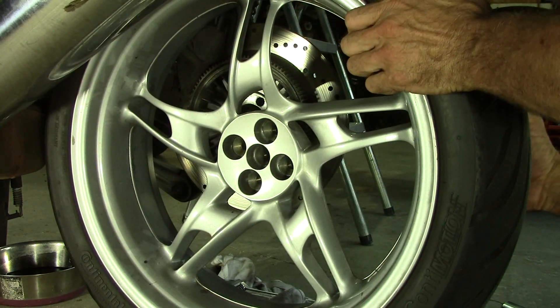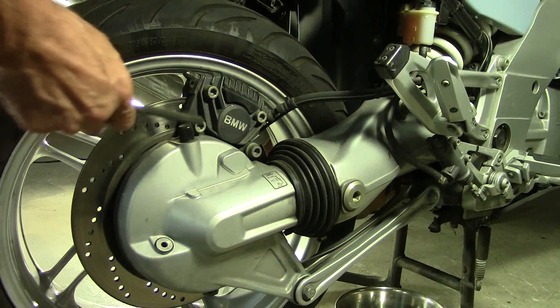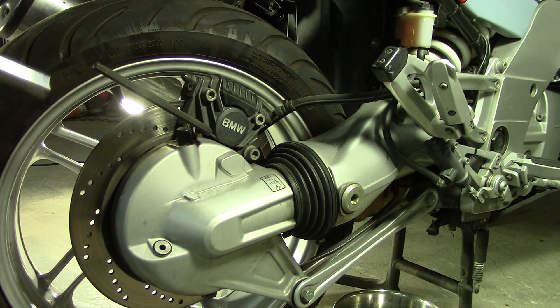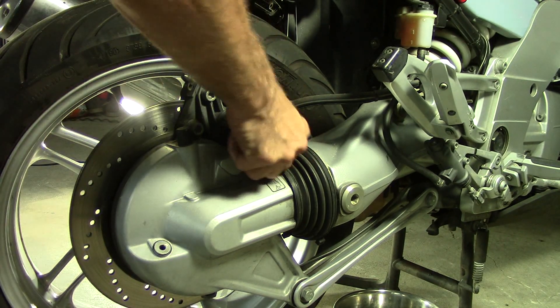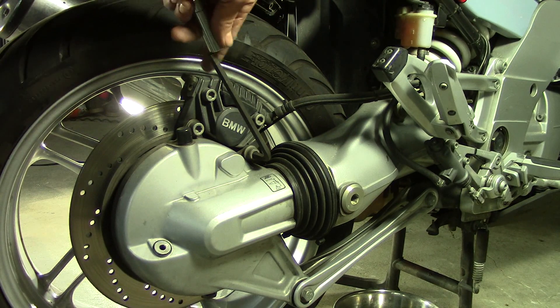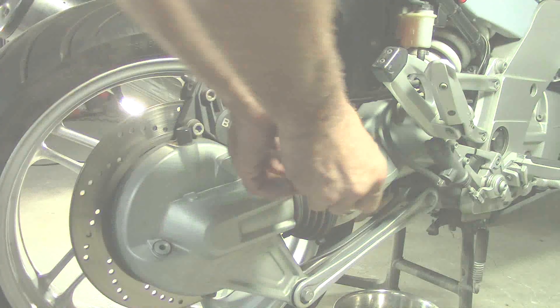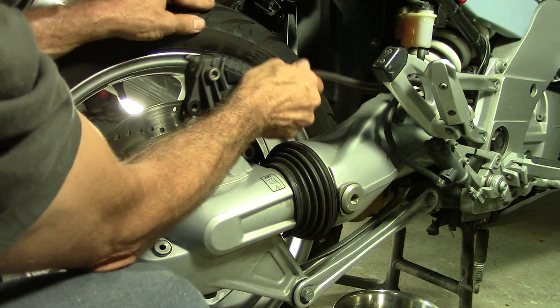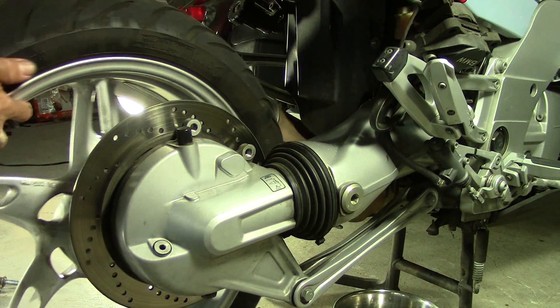Tight fit. Got to pull the caliper off — eight millimeter Allen wrench, or a socket, Allen socket. We'll flip this right over and just stick it up here somewhere where it won't fall. Off comes the wheel.